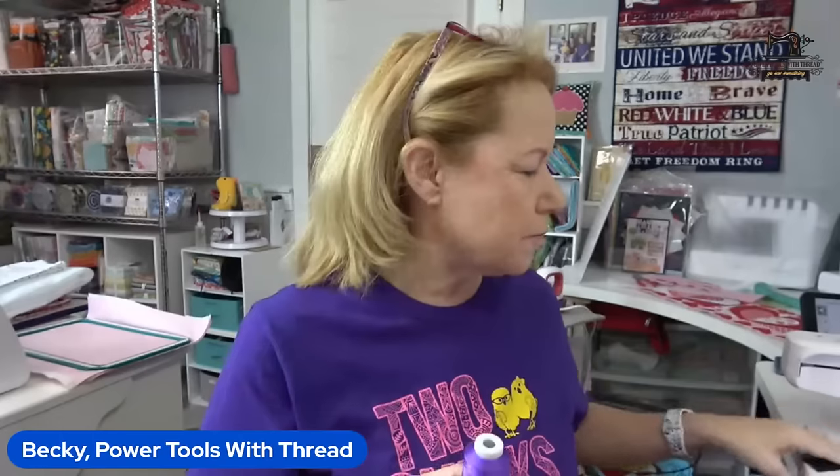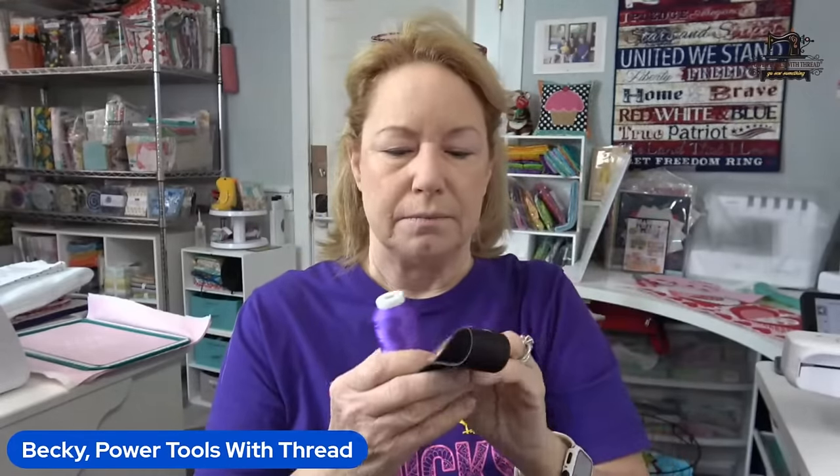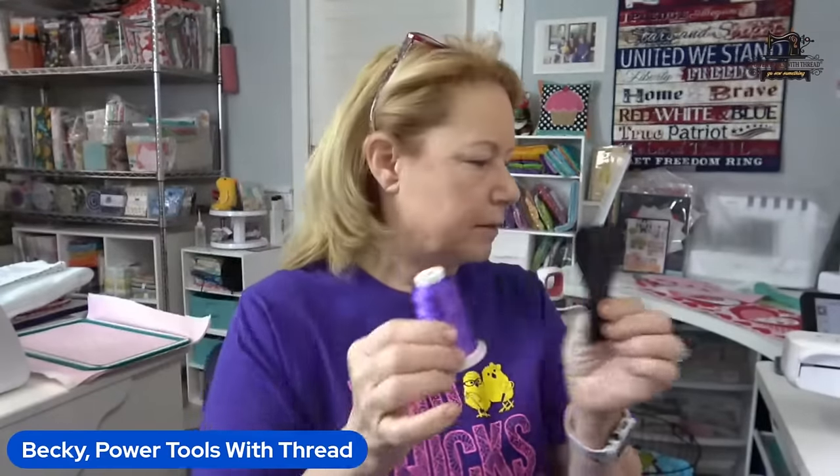Now I need to make a bobbin out of the purple, because that's going to be the stitching on the edge of the strap as well. This is from Creative Appliques. I have a video alive that I did with Dawn from Creative Appliques — she's the digitizer for this. I've got a permanent coupon code: PTWT10 — Power Tools with Thread 10 — for 10% off her entire site. It's a permanent coupon. So I need an empty bobbin shell.